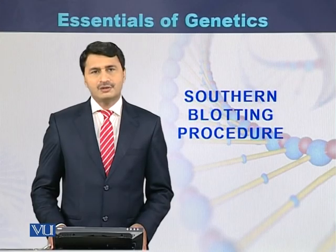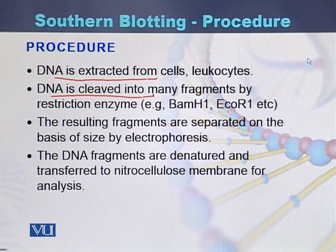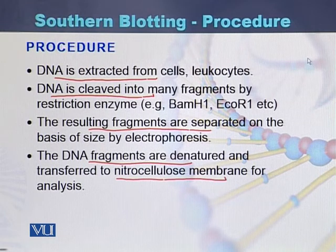The Southern blotting procedure: first, DNA is extracted and purified from the cells. This DNA is then cleaved with the help of restriction enzymes. After restriction enzyme digestion, the resulting fragments are separated on the basis of their size by gel electrophoresis. The DNA fragments are then denatured and transferred to a nitrocellulose membrane for analysis.